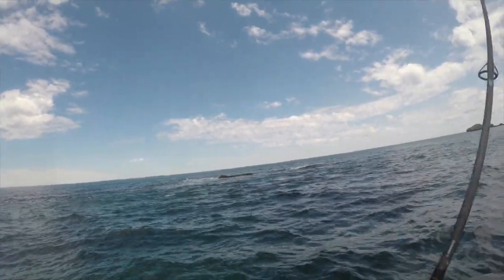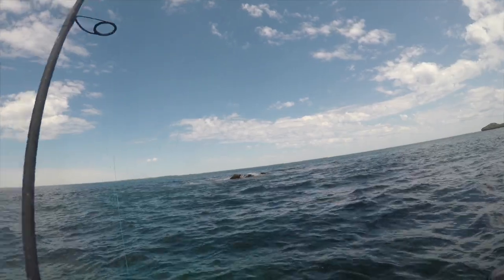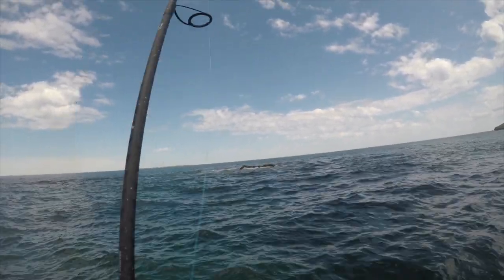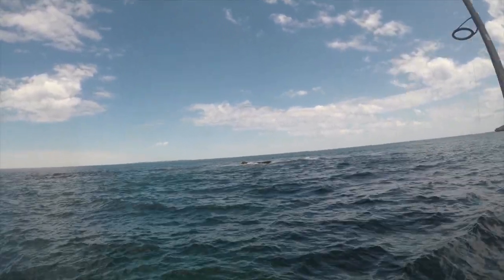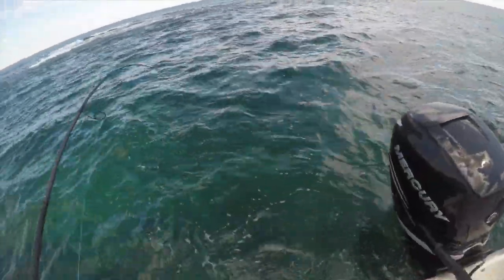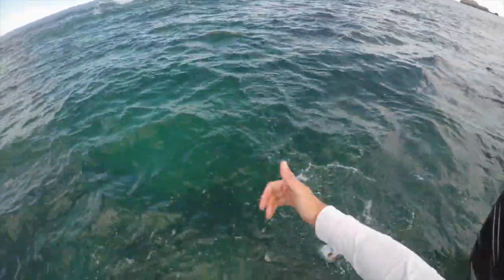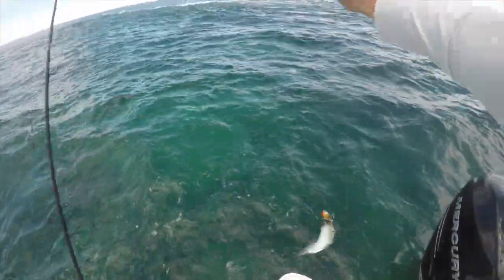There we go, it's not very big this one. Again on the Riptide — it's a floating one. Yeah, he's alright.